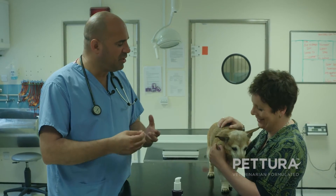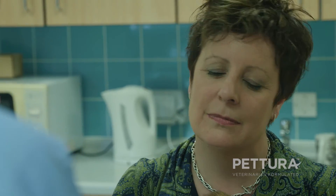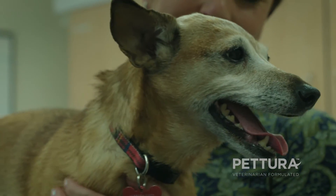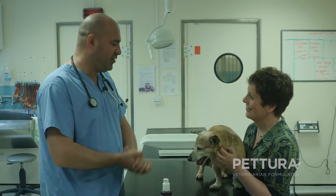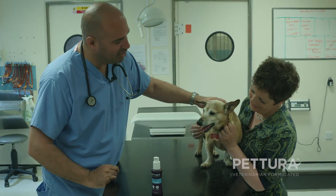It contains a plaque inhibiting complex, which is a patented product — a special ingredient that reduces the buildup of tartar. You apply it directly to the teeth and directly to the gums, which is great for bad breath, great for the health of their body, and of course great for the health of their mouth. So we have a happy dog, happy owner, and very healthy, happy teeth.